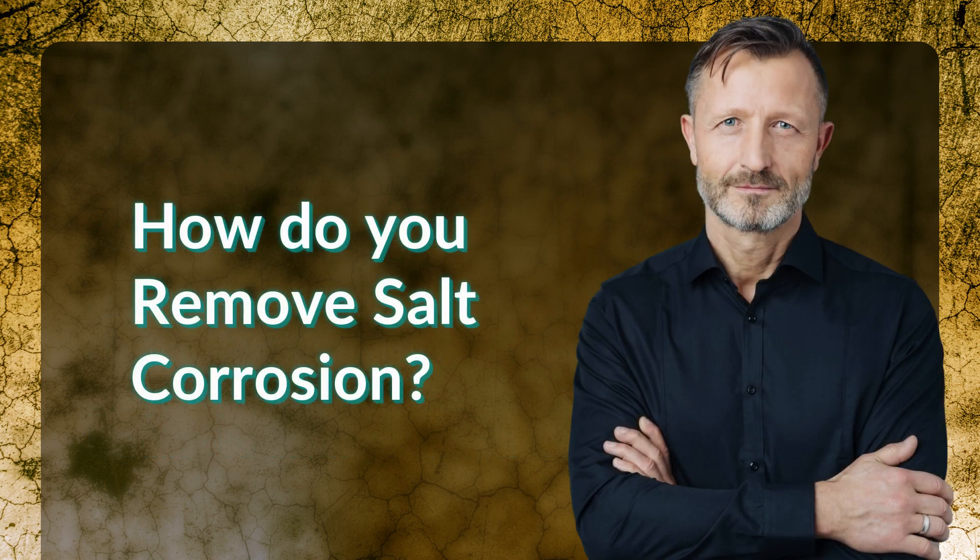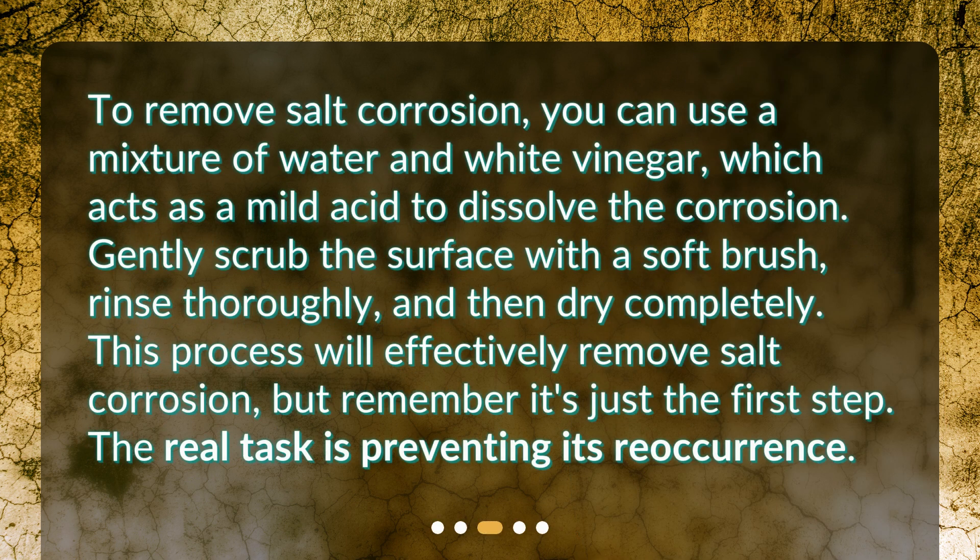How do you remove salt corrosion? To remove salt corrosion, you can use a mixture of water and white vinegar, which acts as a mild acid to dissolve the corrosion. Gently scrub the surface with a soft brush, rinse thoroughly, and then dry completely. This process will effectively remove salt corrosion, but remember it's just the first step. The real task is preventing its reoccurrence.